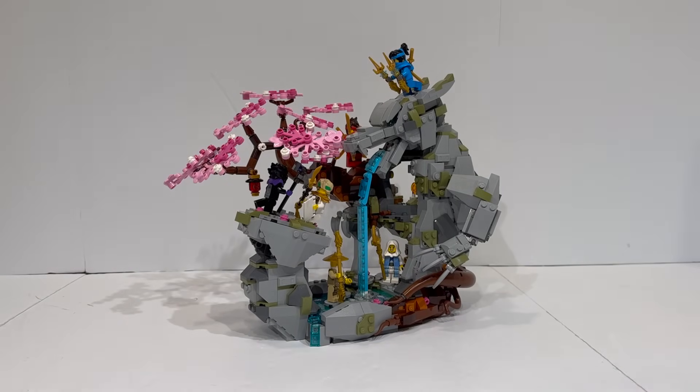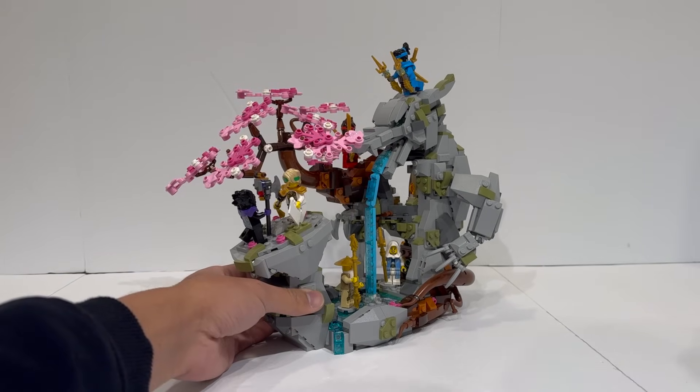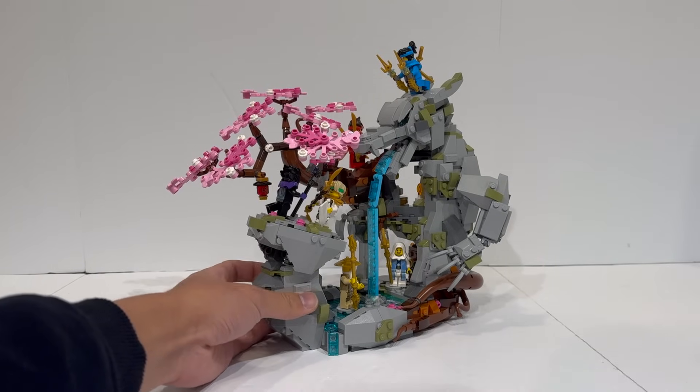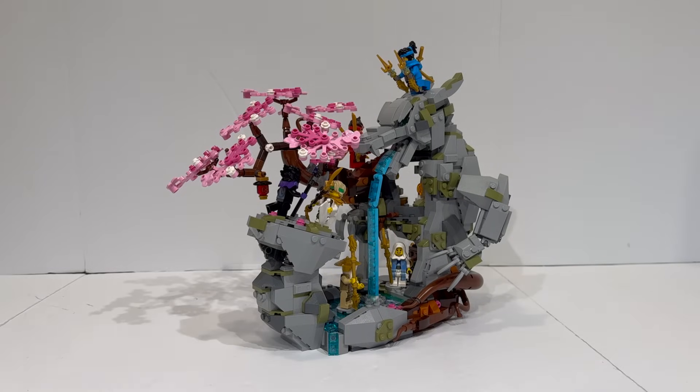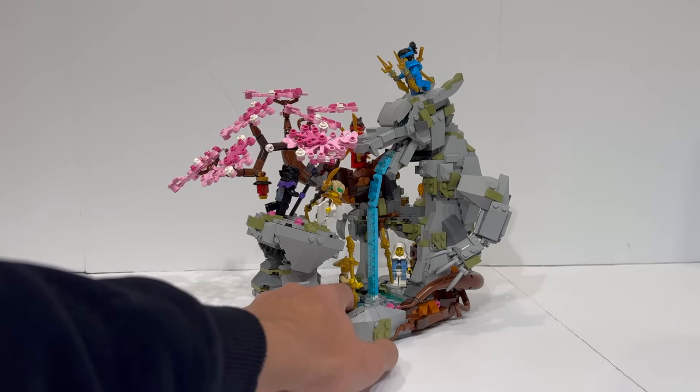This is the Ninjago Dragonstone Shrine. It retails for $120 and comes with 1,212 pieces, making it pretty good value price-per-part-wise. It comes with a couple of different minifigures, including an exclusive version of Euphrasia appearing in minifigure form for the first time — the new Elemental Master of Wind — as well as Master Wu in a new outfit.